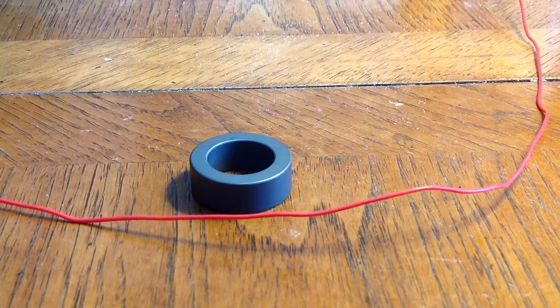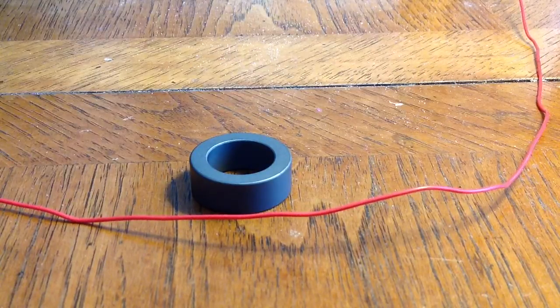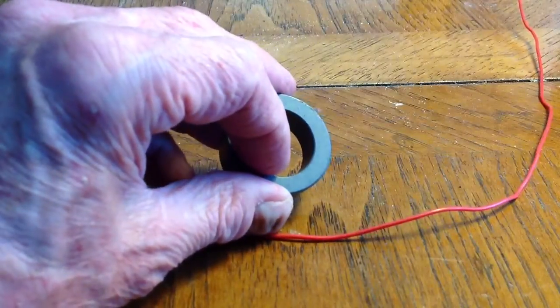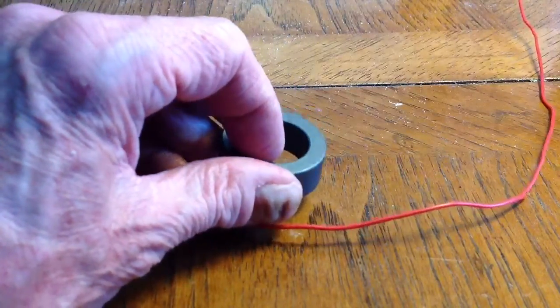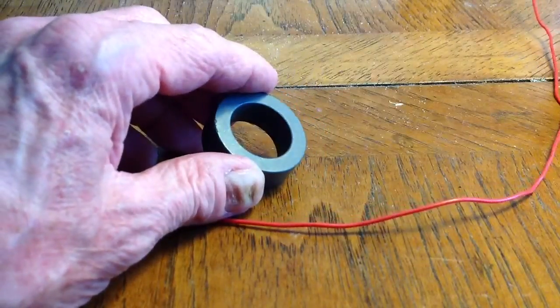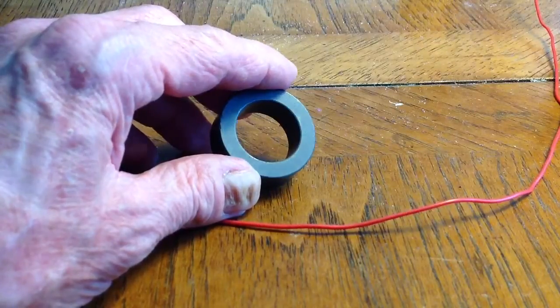Stan Jibalisco here. I'm going to show you a simple video of how you wind a toroidal inductor core. This is what a toroidal core looks like — it kind of looks like a tire. It's shaped like a toroid and that's where it gets its name, although it's a squared-off toroid.